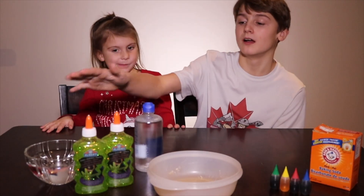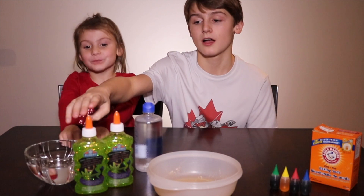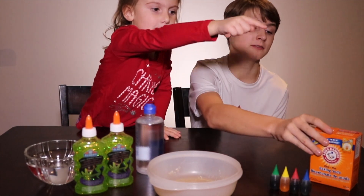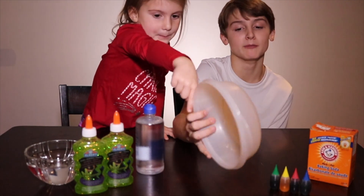Here's what you'll need: a bowl of water, a bottle of Elmer's glue, eye contact solution, food coloring, baking soda, and a bowl for the mixing.